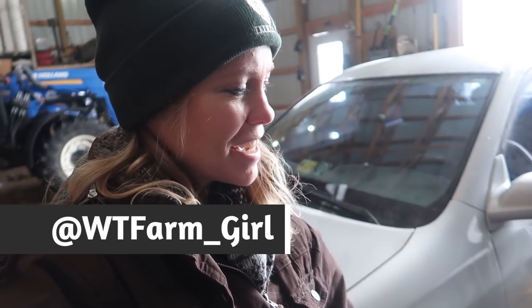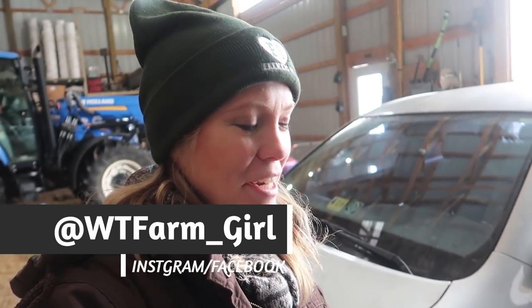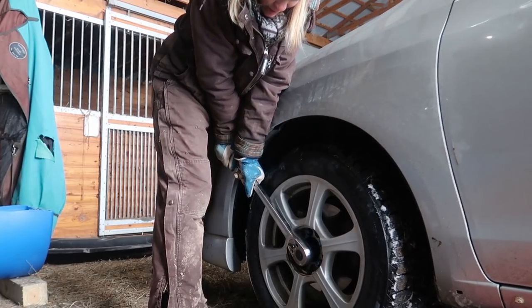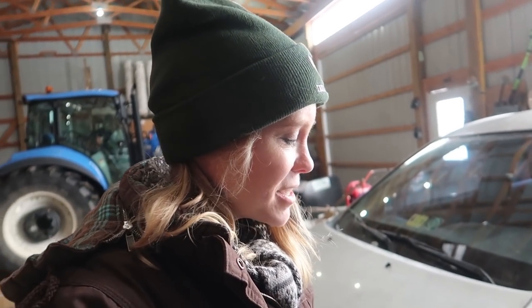I very nearly destroyed my car while trying to fix it, and chances are good that if you've watched a YouTube video on how to replace the spindle nut or the front wheel bearings on your car, you might be in trouble too. I have never done anything like this before, so fingers crossed that it goes smoothly.